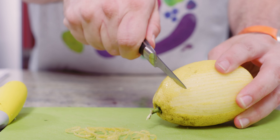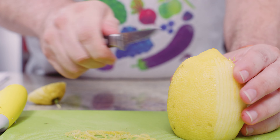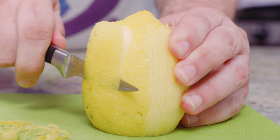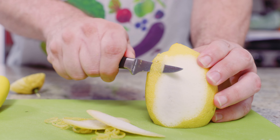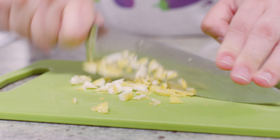If you're using a paring knife, slice one end of the lemon so it'll sit flat. Then take the knife and carefully cut away the sides, starting at the top towards the bottom, just cutting away the peel. Again, like with the vegetable peeler, take that leftover peel and mince it with a chef's knife.